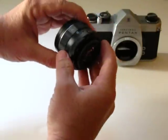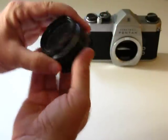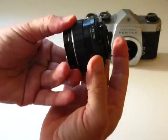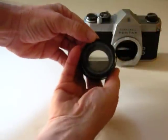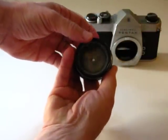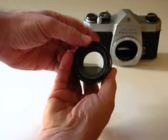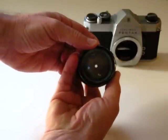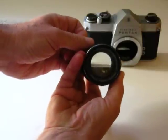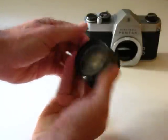Go ahead and switch it to automatic. Whenever you meter, it actually pushes down the aperture numbers. Put it on the top F16 — it's the largest number, which is the smallest opening. Be aggressive. Press down as if the camera would press it down. When it meters through, it actually does that. When it takes the picture, it actually snaps down like that.